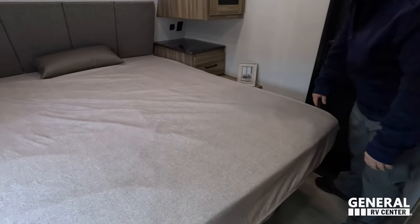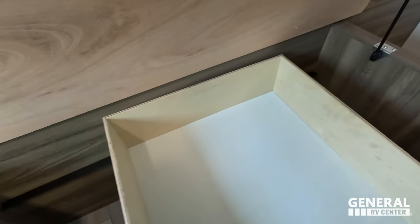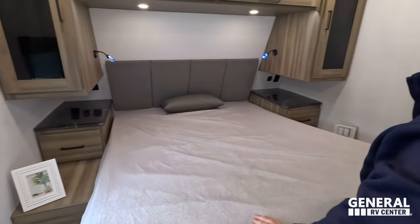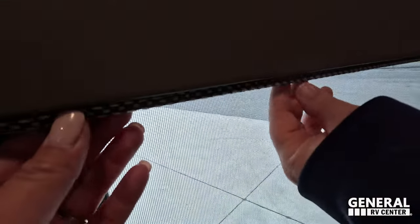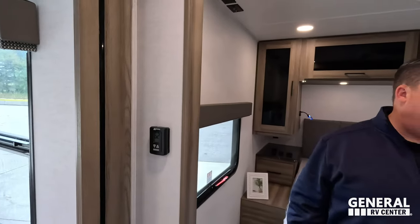Very, very nice. And then underneath we have storage as well. The headboard actually matches the little piece of trim right there. I like how that one looks — just a little bit more trim. Nice big door and everything. This is an awesome unit at an awesome price, and I'm just so excited that we joined the Alliance family and bought one ourselves.